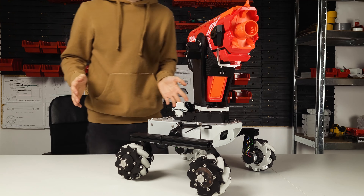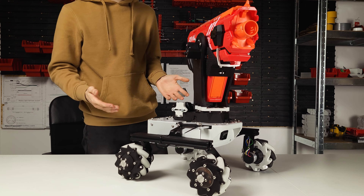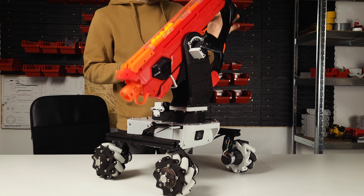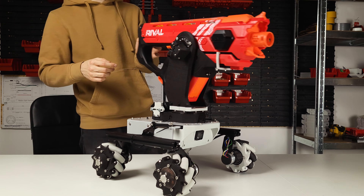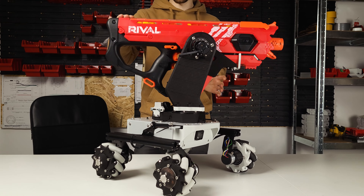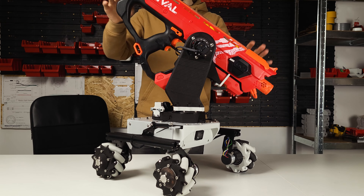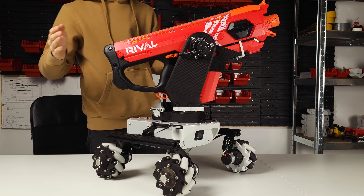I am perfectly aware that you cannot see my face right now but it's not important. What is important is this: it's moving smoothly, does not get stuck on anything, and also it does not put any strain on the motors because it's connected roughly in the center of mass of the gun. Which basically means that if I tell it to move into any kind of position it's going to just stay like that. That's nice.